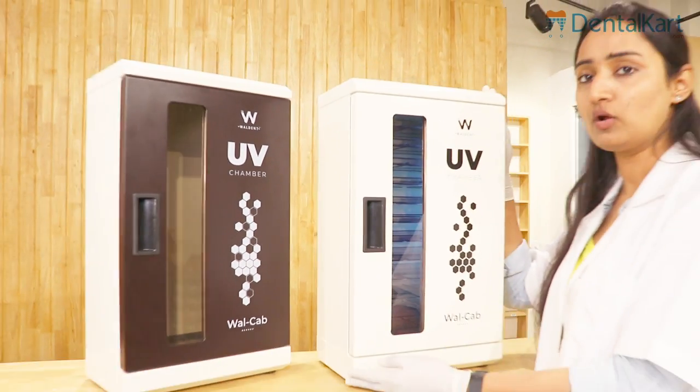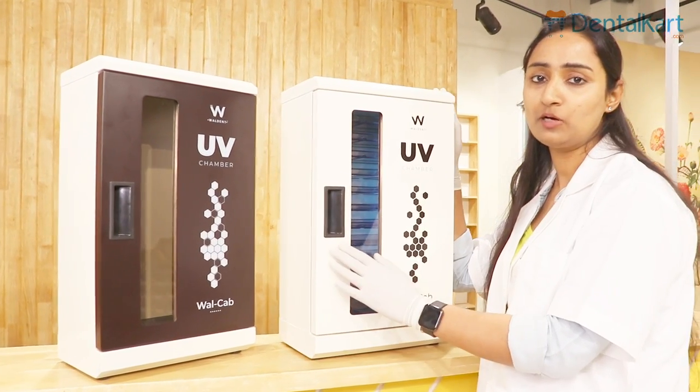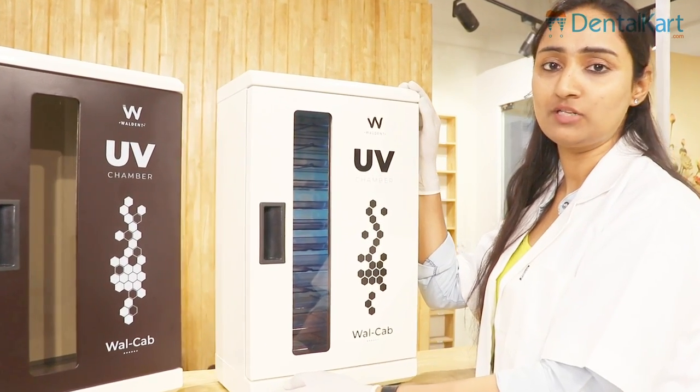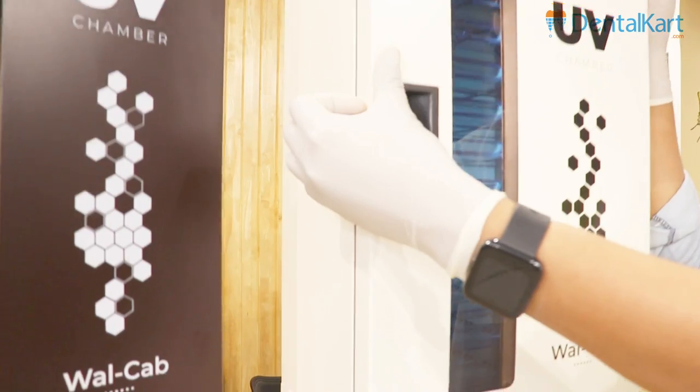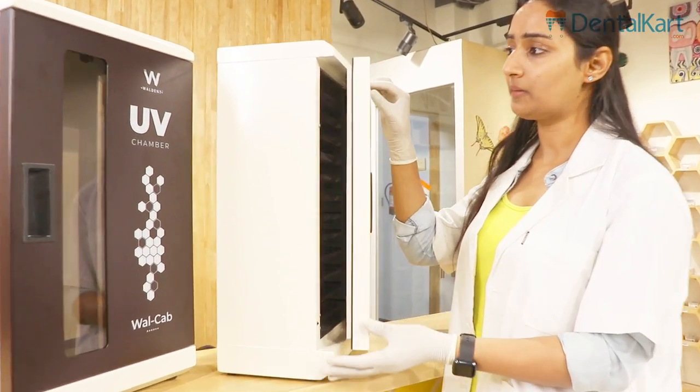Let's look at this product by introducing its features. Here we have our Walden UV Chamber. It is available in two different colors: pearl white and walnut brown. This UV chamber is coated with fine epoxy powder and has a matte finish. The magnetic gasket on the door seals the chamber.